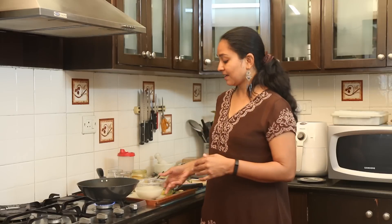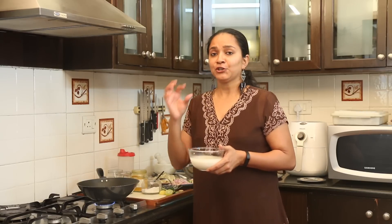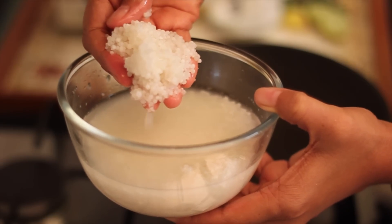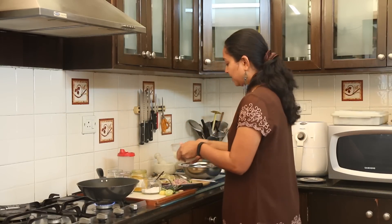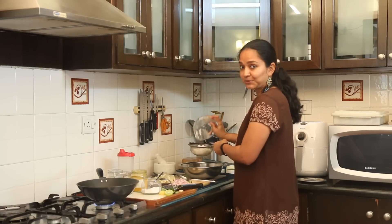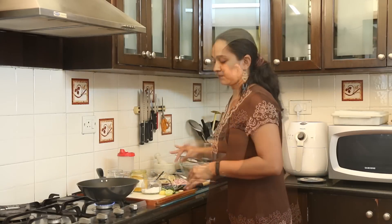To begin making the Sabudana Khichdi, we first have to soak the sabudana for about three to four hours or overnight, depending upon the kind of sabudana you're using. You'll get big sago pearls or small ones. Once we have soaked it for enough hours, you need to drain out all the water using a strainer, because while cooking we just need to sprinkle water to cook the sabudana.